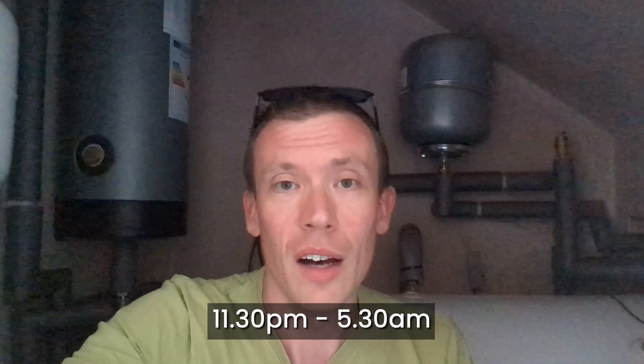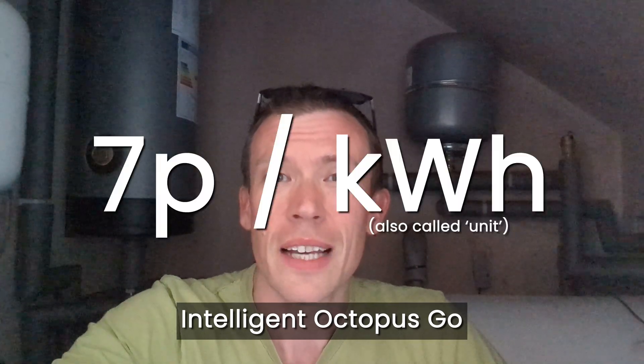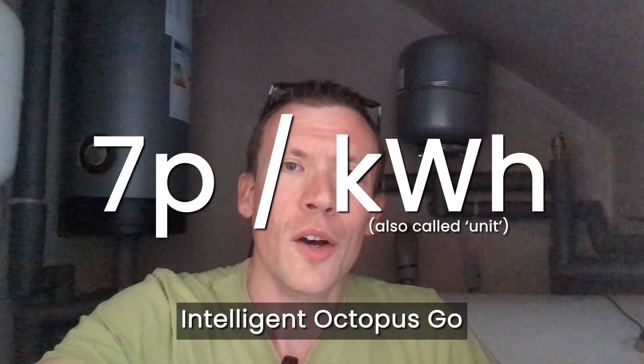I'm going to be spending the next few days getting used to how it all works and playing around with the app. Of course we'll only really be using hot water at the moment, not heating, but I'll be setting up the schedule to heat it up overnight between half 11 at night and half five in the morning, because I'm on Intelligent Octopus Go which means my electricity rate is only seven pence per kilowatt hour overnight.